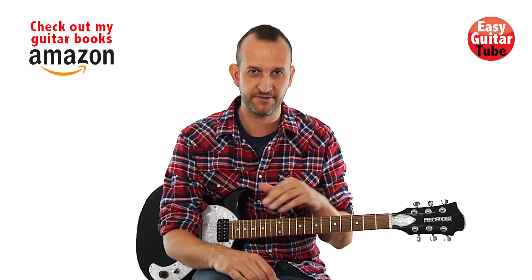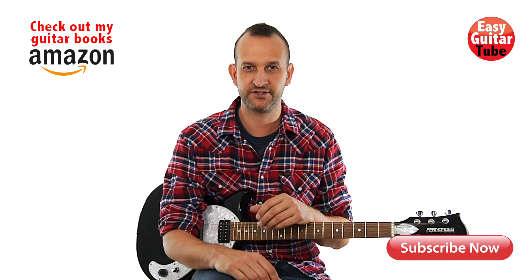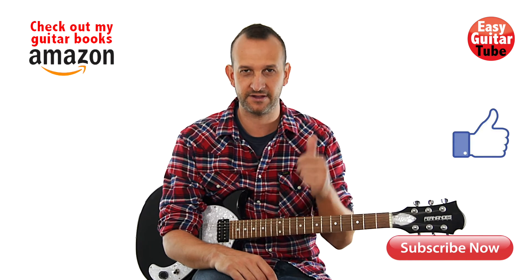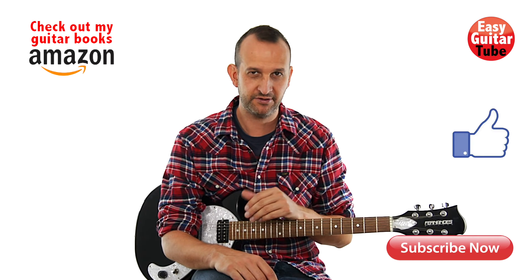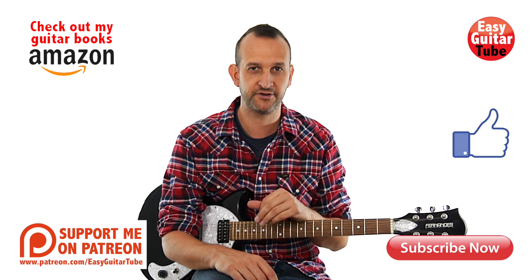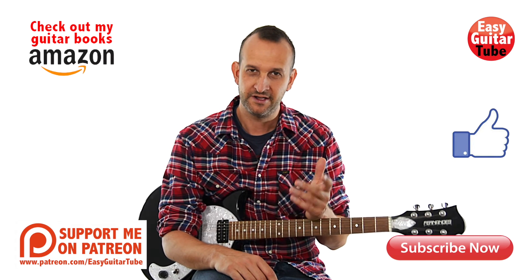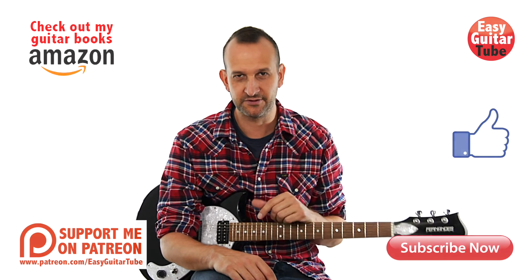And that was 'How Can I Forget' by MKTO. Remember to subscribe to the channel if you want to get more videos like this one. If you enjoyed this lesson, leave me a comment and give it a thumbs up. You can follow me on Facebook, Twitter, and Instagram. If you want to download the tabs for the song, you'll find them on my website, ThisGuitarTube.com. Thanks for watching and I'll see you in the next one.